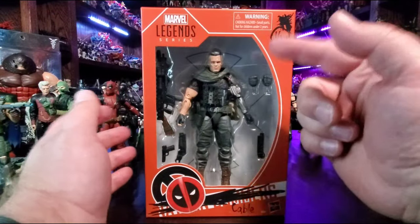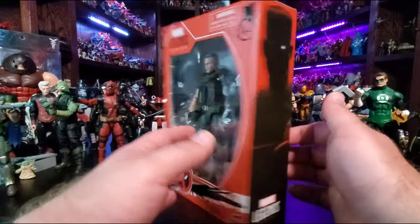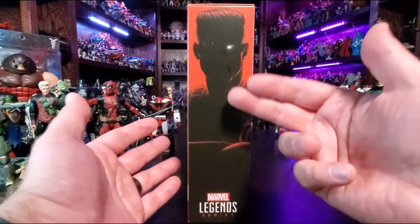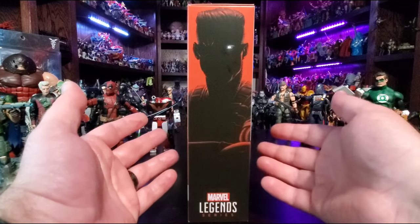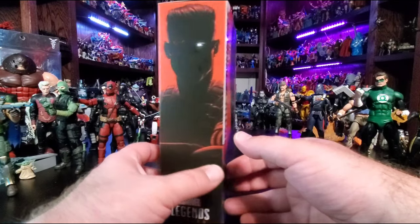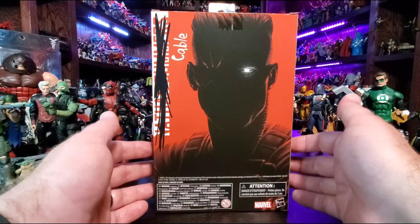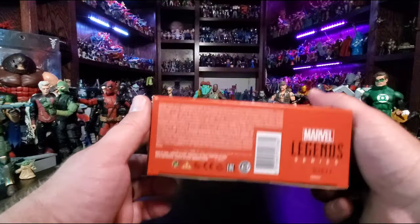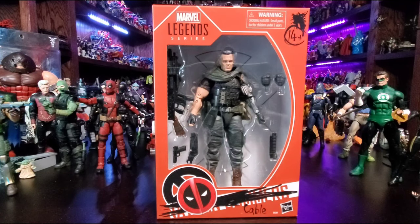It says 14 years or older — don't choke on small parts, kids. Top of the package again has a sticker over the Marvel Legends series logo. The side of the package has that beautiful minimalist artwork. Looking at this makes me think of the movie Soldier with Kurt Russell — anybody seen that? He says maybe two words in the whole thing but was absolutely jacked, as was Josh Brolin as Cable. On the back, another picture of that minimalist version of Cable, Nathan Summers scratched out.